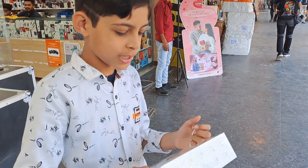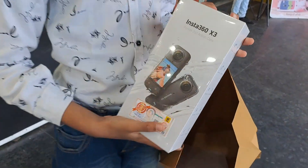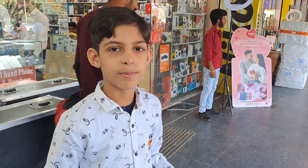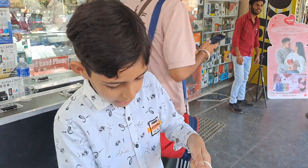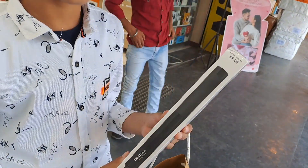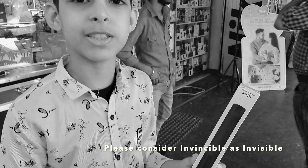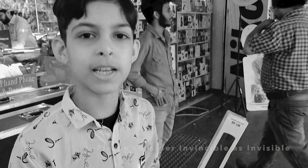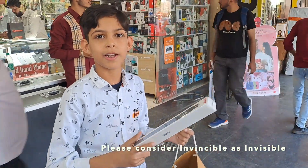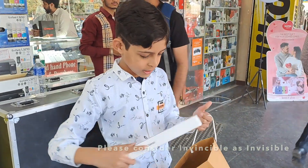First of all, I bought this Insta 360 degree camera. If you don't know what an Insta 360 degree camera is, it is a camera where the videos can be 360. And to hold this, you will need the Invincibles — it is called Invincibles because it is invisible when you see the video in the camera.